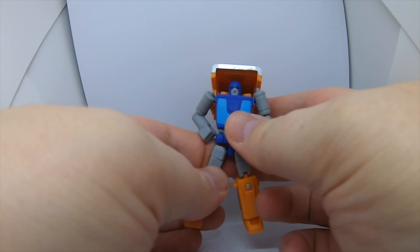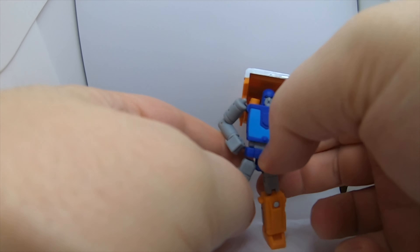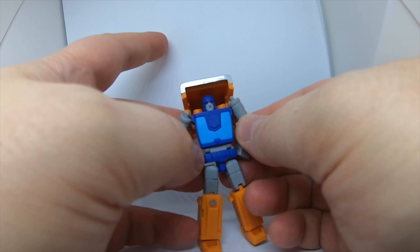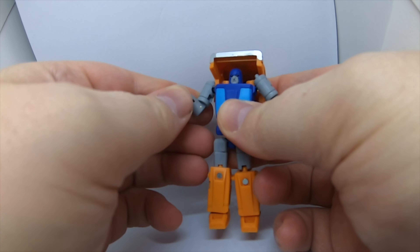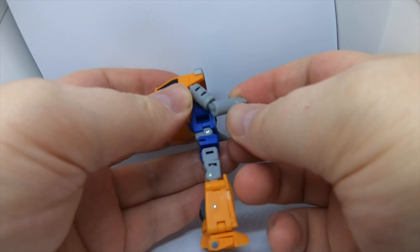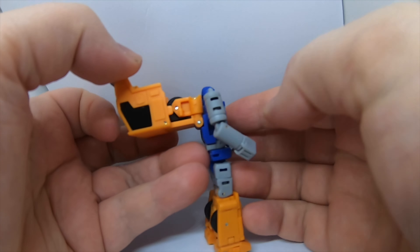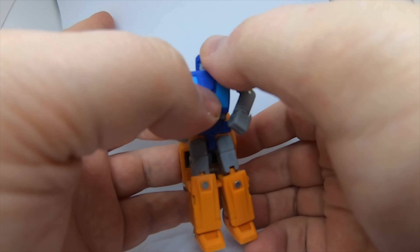Let's take a quick look at the chap himself. Here he is — once again he's a nifty dude. Magic Square are really nailing these legend class figures, truly. I'm using a light box for the first time, it's a small one but I quite like it — getting a bigger one. Arms have a nice little 90 there.